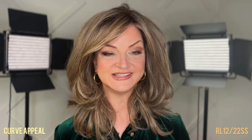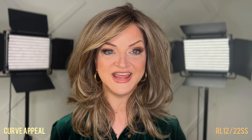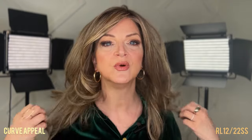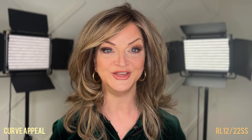I am 5'6" with a 7-inch face, 4½-inch neck, and a 22½-inch circumference. You can see that Curve Appeal falls right below my shoulders. So you want to take your measurements and compare them to mine, and that'll give you an idea of how Curve Appeal will look on you.